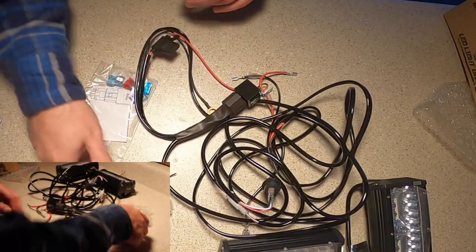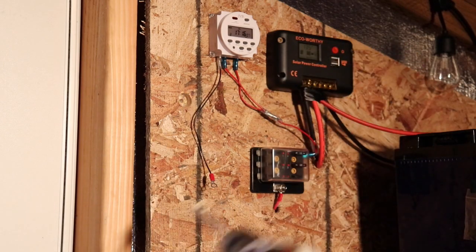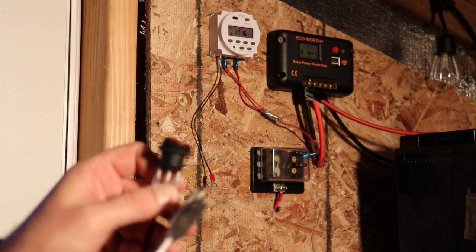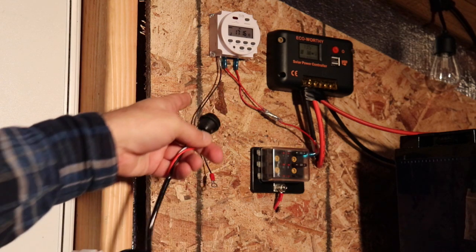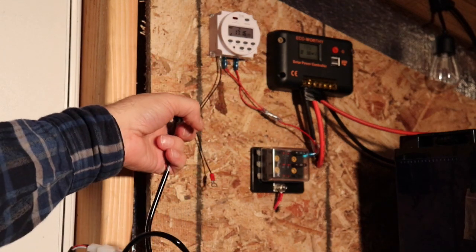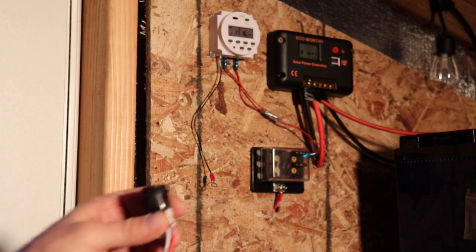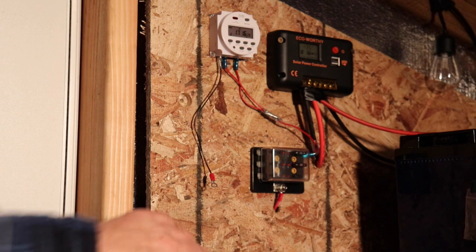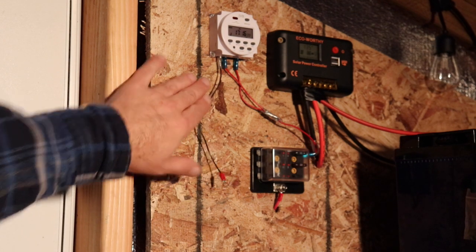Starting by putting a three-quarter inch hole in the side of this board I mounted up here — this is for the switch, so I can hide the wires inside. I'm going to put one right about here. The top one will be for the outside lights and the bottom one will be for the inside lights, so I know which one I'm flipping when I reach my hand in.